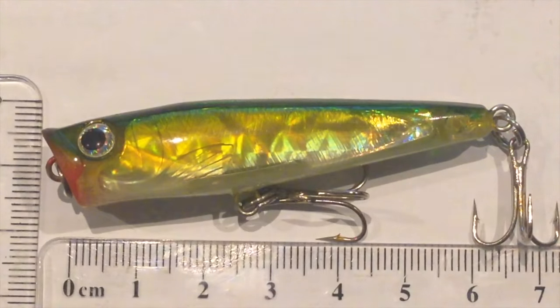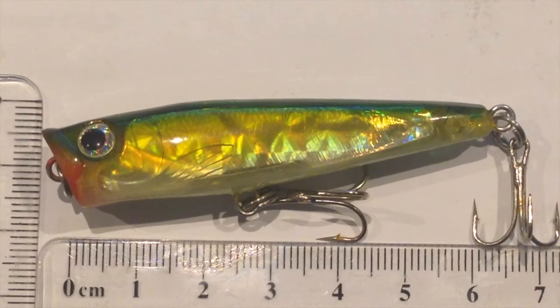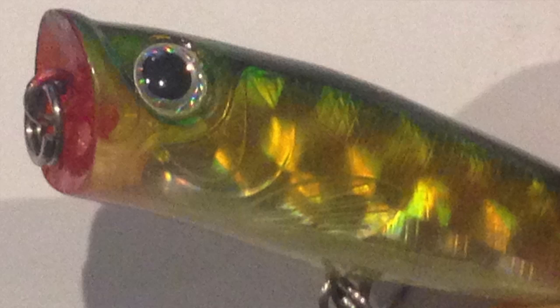I only paid 5 bucks for it, but it's just the perfect size and profile for bass or maybe even whiting and bream. It's only fairly slender — you can see in the profile there — and the cut face is really subtle, so it's not that deep.